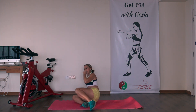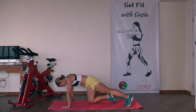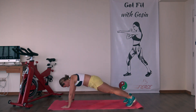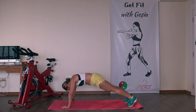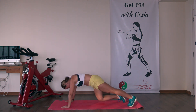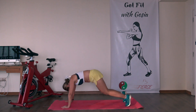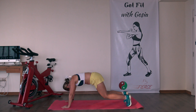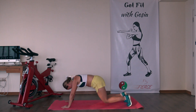Next exercise — high plank position, it's called a knee tap. Knee down, come back to plank. Engage the core. You can do a single one, or you can do single-single-double to make it interesting and fun. Try not to move your hips — just engage the core, move your knees down and up.